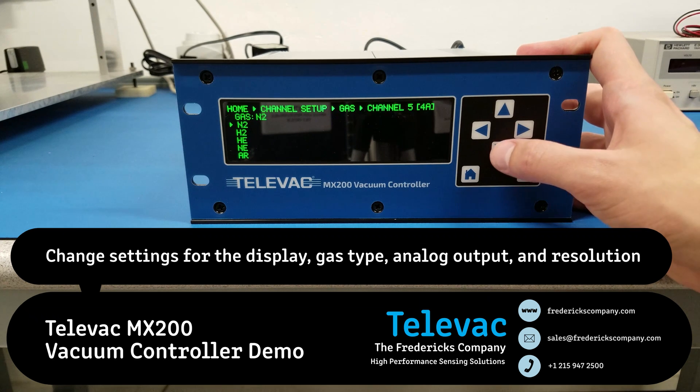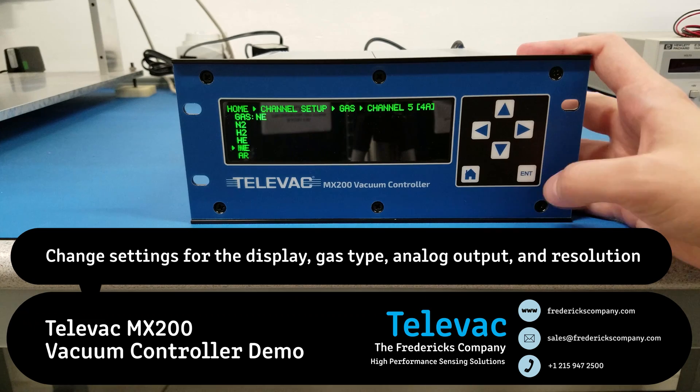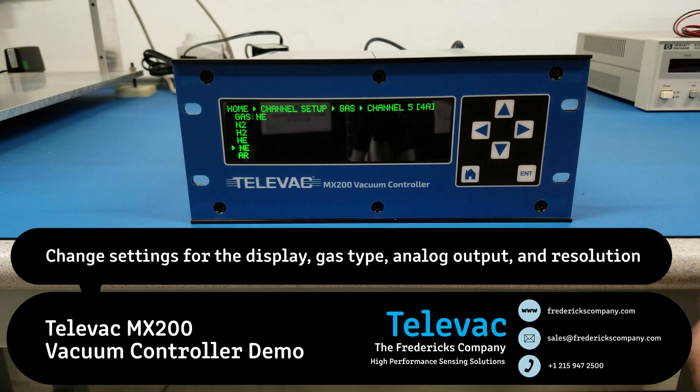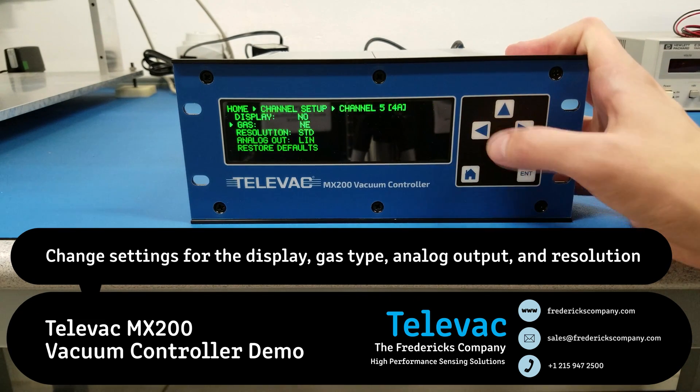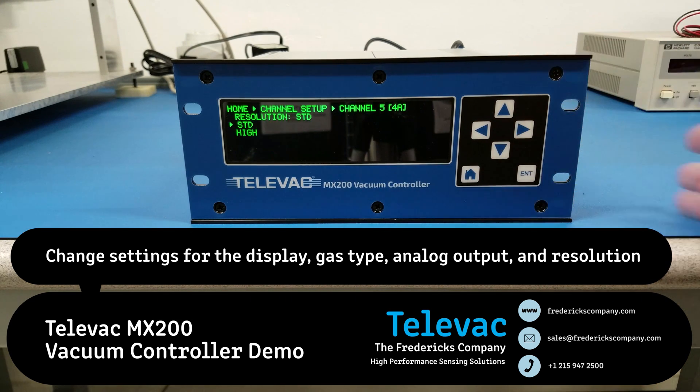Now you can change the gas type for this sensor. For example, let's change it to neon. You can see that the setting changes here. Go back — you can see again that that's still saved. Each sensor also has a standard or high resolution setting, which will adjust the number of digits displayed on the measurement screen.